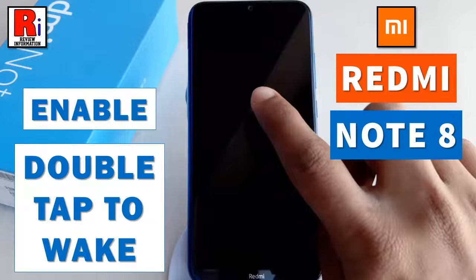Hello viewers and welcome to review information. In this video I will show you how to enable double tap to wake feature on Xiaomi Redmi Note 8 smartphone.